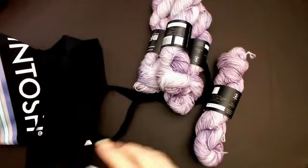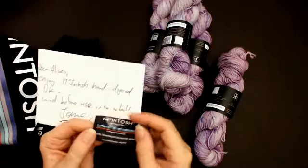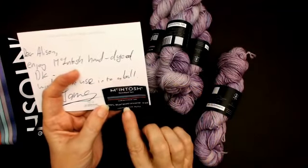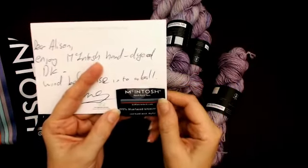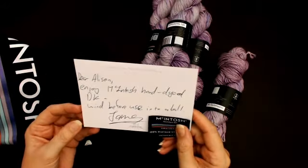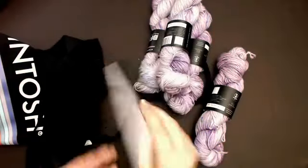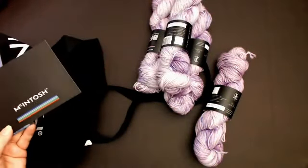You also get a little McIntosh tag that you can sew onto the garment you make — it's got hand-wash and dry-flat instructions on it. And there's a personal card inside that says 'Dear Alison, enjoy McIntosh hand-dyed DK, wind it before use into a ball,' and it's signed from James. So I have got a wool winder, so I will do that.